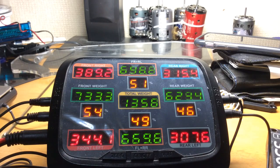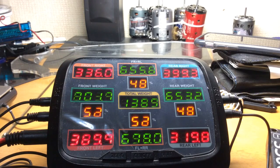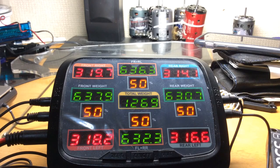Let's adjust up again, up again. Down a little bit on those two corners. And we're pretty close — I'm satisfied with that. It doesn't have to be perfect, but that's a good point to work with for the handling of your car.